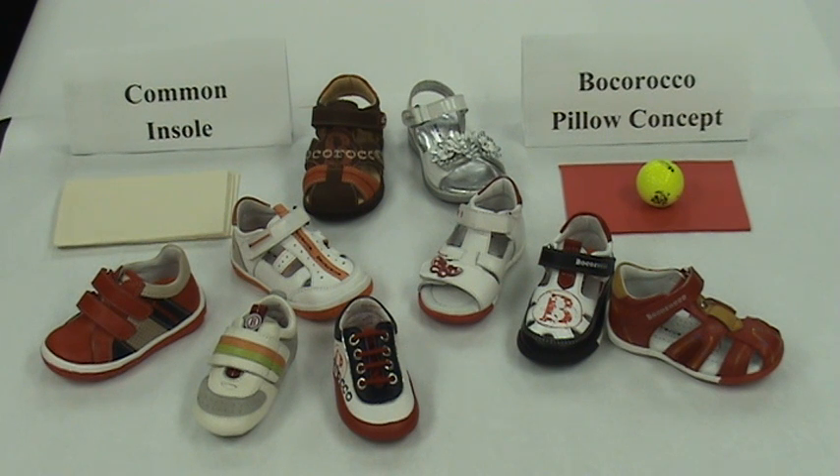Bocoroco is styled in Italy and distributed in the U.S. by Kinderland. It will debut in stores for Spring-Summer 2010. To schedule an appointment to see Bocoroco at an upcoming trade show, please call Paul at 305-477-4011. We look forward to seeing you soon.